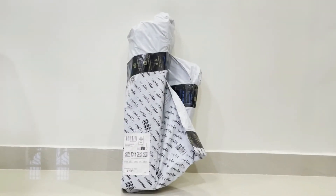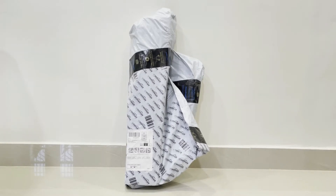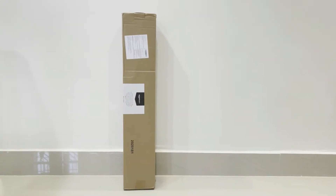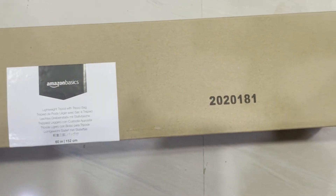This is a little parcel — it's not a typical Amazon parcel. Now let's open it. In this video we have a tripod. For Amazon Basics, we have a lot of basic packaging.